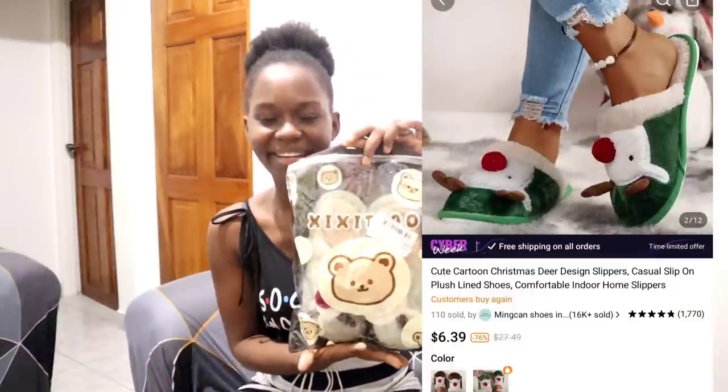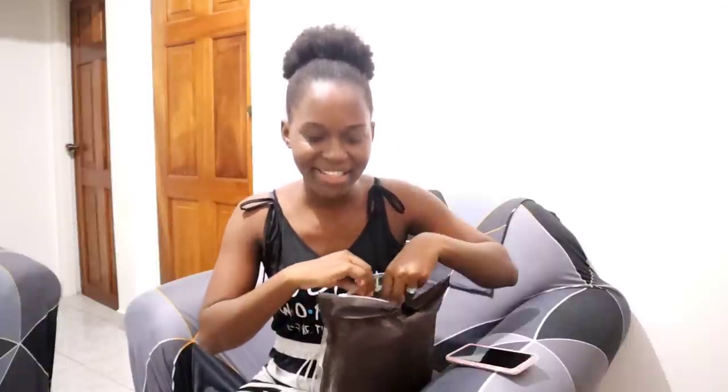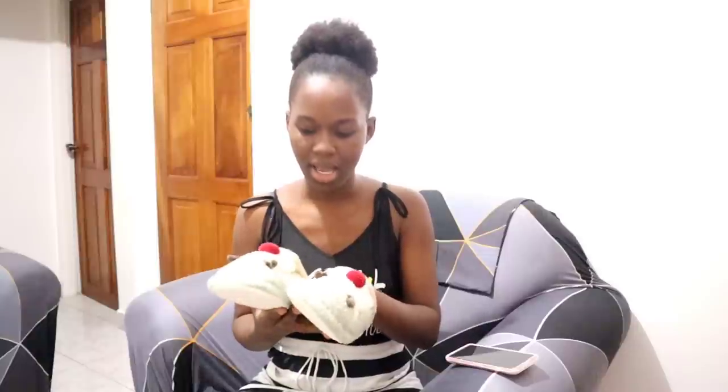Next, I got these slippers — these comfy slippers! Oh my god, I've been wanting to put these on but I had to wait. I love it! This is a size 38 to 39. It looks like a little reindeer; it is so soft and nice. I'm going to wear this all year round — not just on Christmas, all year round!